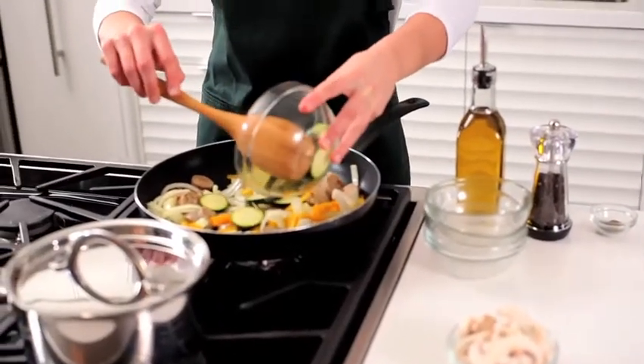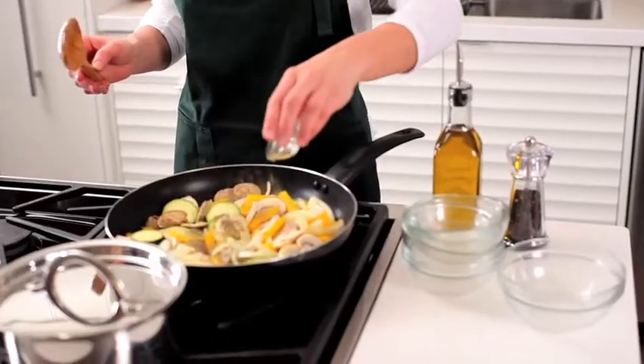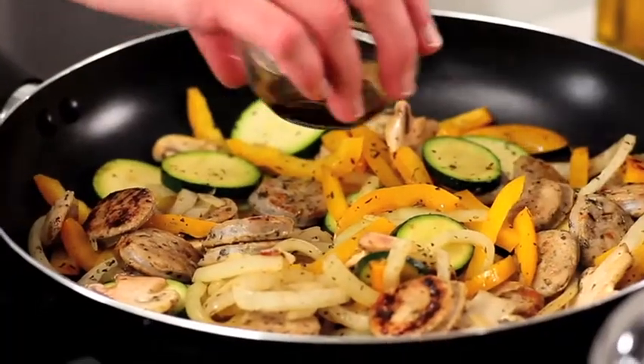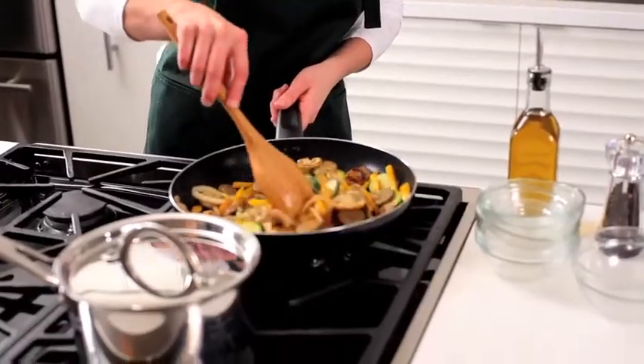Finally, add one cup of sliced zucchini, one cup of sliced mushrooms, two teaspoons of dried Italian seasoning, and one-fourth teaspoon black pepper and sauté until crisp. Add two tablespoons of balsamic vinegar and toss to coat all ingredients.